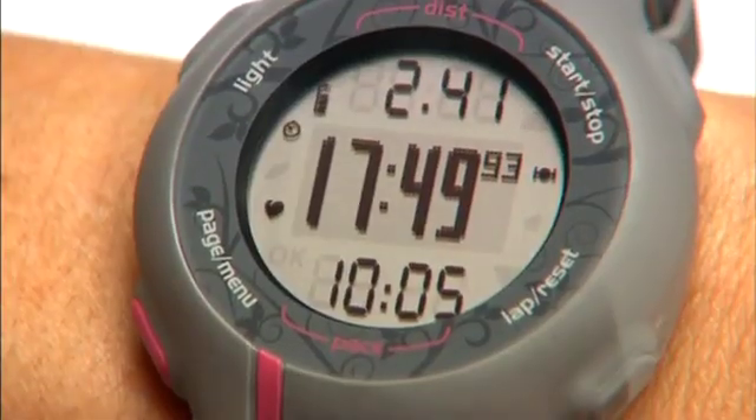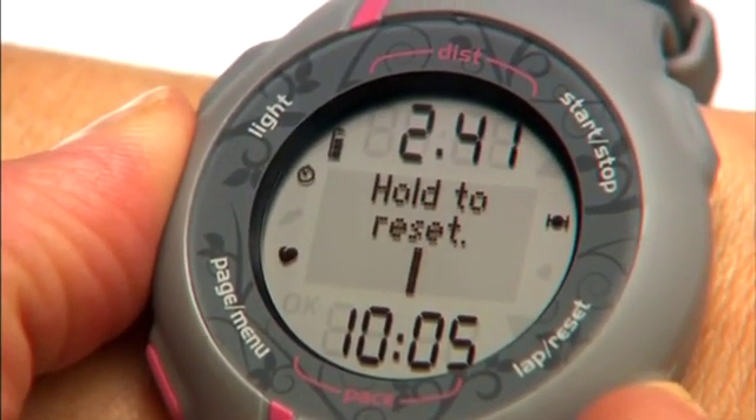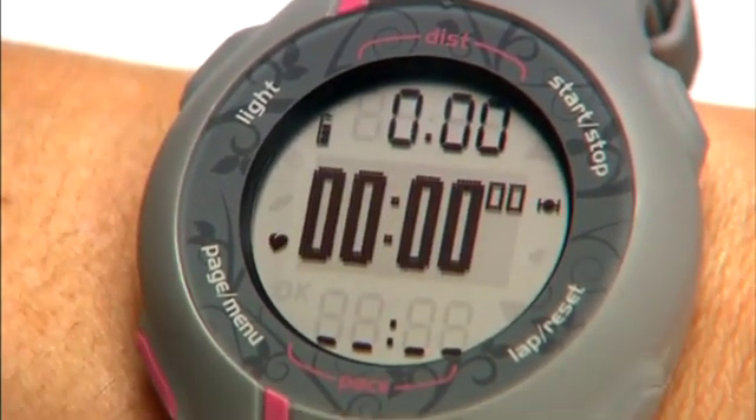Now let's view a little more data from your run. To do this, we'll reset the timer, but you won't lose your data. It's all stored in your unit's history. Press and hold the lap reset button for about 3 seconds until the timer page goes to zero.